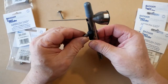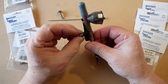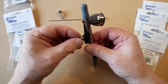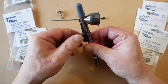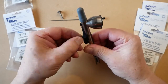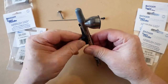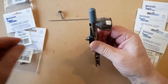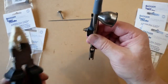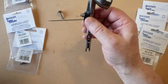Screw back into the airbrush. Using the padded pliers, just gently nip it up — no force needed.